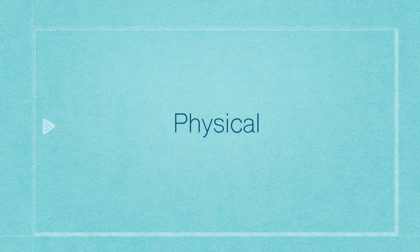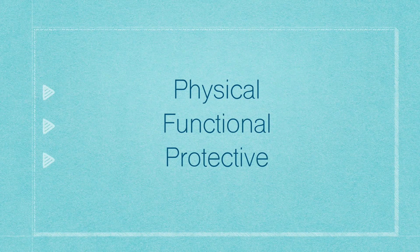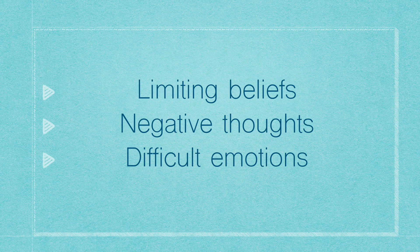Our bodies and our lives need to heal on many different angles: the physical, functional, protective, vibrational, and inherited. This is just one of the angles. It's the vibrational angle, and this technique helps with limiting beliefs, negative thoughts, and difficult emotions.